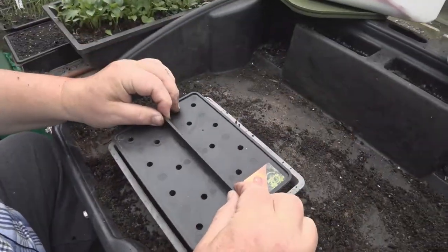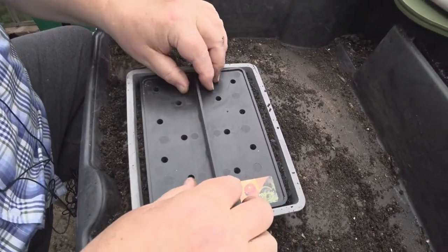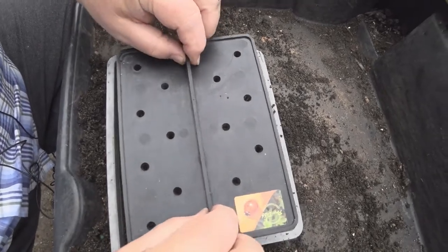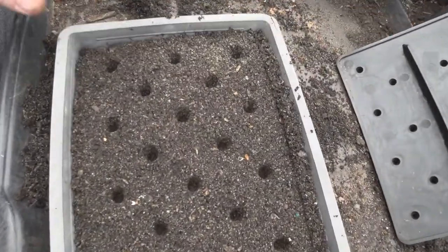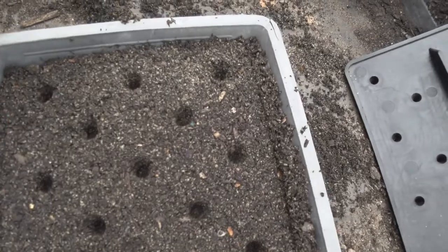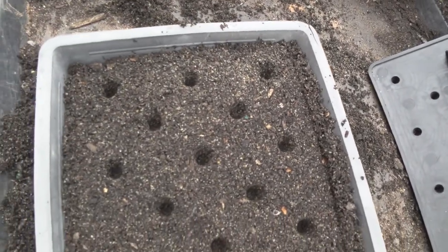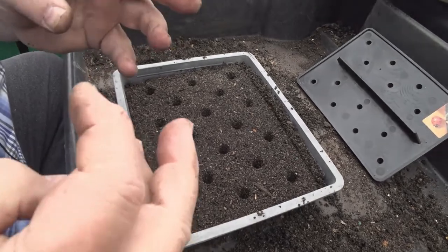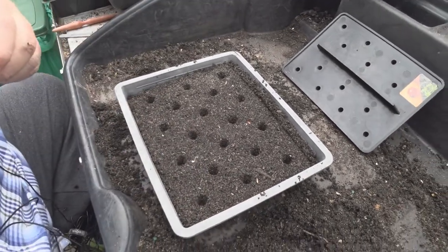So what I'm going to do with this Pro Dib thing — I'm going to press it down like that. And as you lift it up, it makes nice evenly spaced holes. If they're spaced out better, it saves you having roots tangle when you're trying to prick them out and stuff like that.